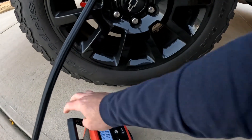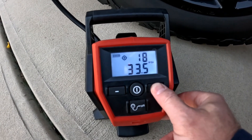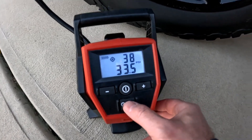Alright, turning this on and cranking it up to 38 PSI.